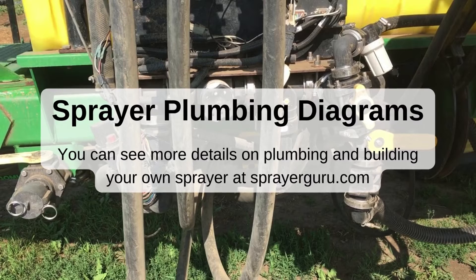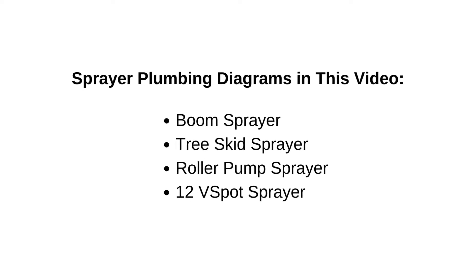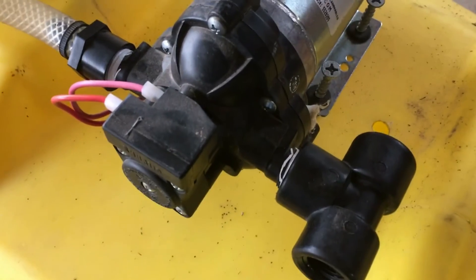Figuring out how to build a sprayer doesn't have to be a mystery. In this quick video, we're going to show you some basic sprayer plumbing layouts and provide some tips to ensure you avoid any issues and make sure your sprayer functions properly.